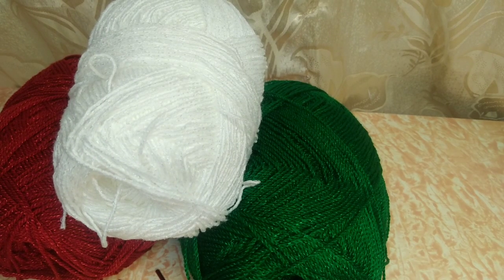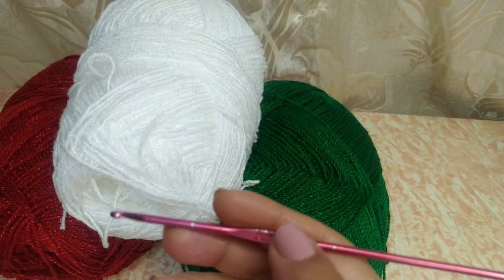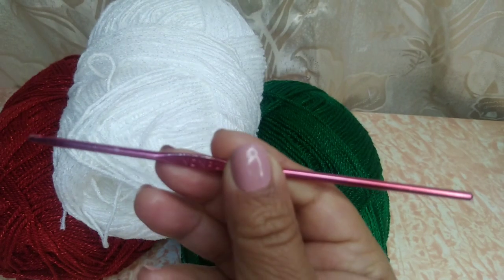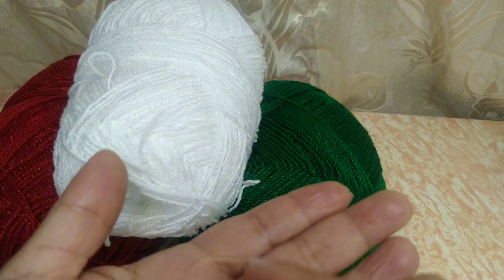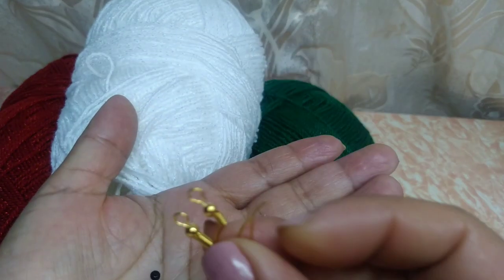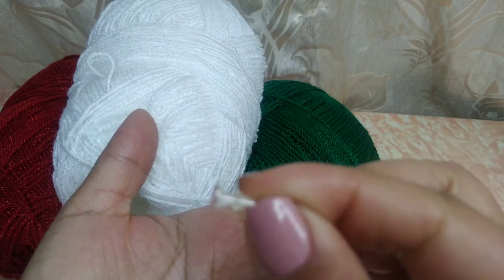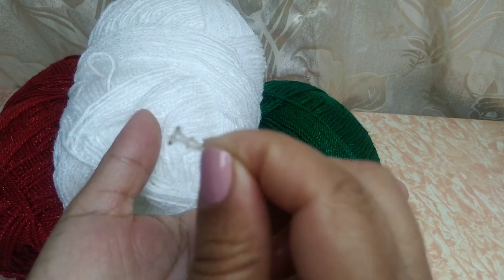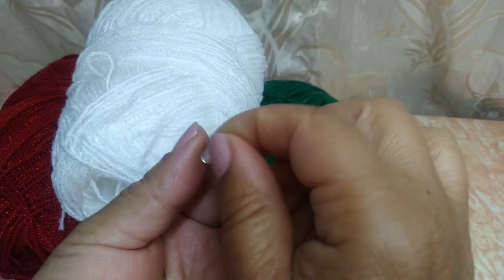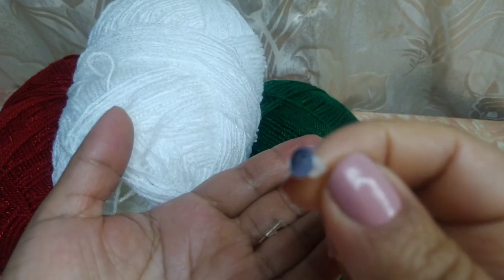Vamos a estar ocupando tres tonos de hilo: verde, blanco y rojo. Voy a estar ocupando mi gancho del 3.0 milímetros, unas tijeritas, y vamos a ocupar aritos para nuestros aretes. Aquí tengo yo estos aritos. Podemos reciclar también unos. O podemos ocupar de este tipo de aretito, que este puede ir pegado al hilo. Miren, de estos que vienen aquí, traen su brochecito en la parte de atrás. De estos podemos ocupar cualquiera de los que ustedes tengan.